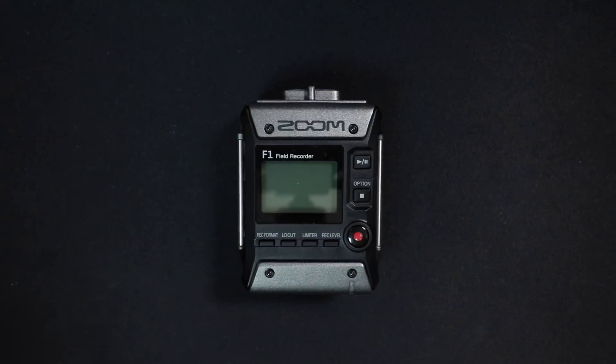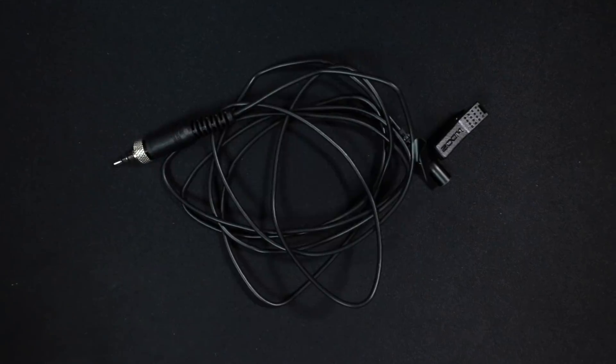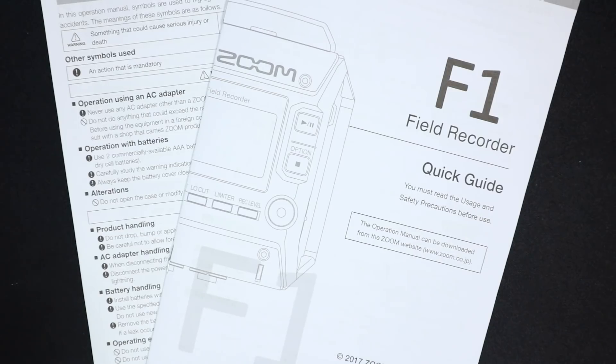Now let's talk about what comes in the box. You will obviously get the F1 recorder, you will get a belt clip or a shock mount depending on the kit that you get. You will get a lavalier microphone or a shotgun microphone, a set of windscreens for the lavalier microphone, a set of AAA batteries, and some documentation.